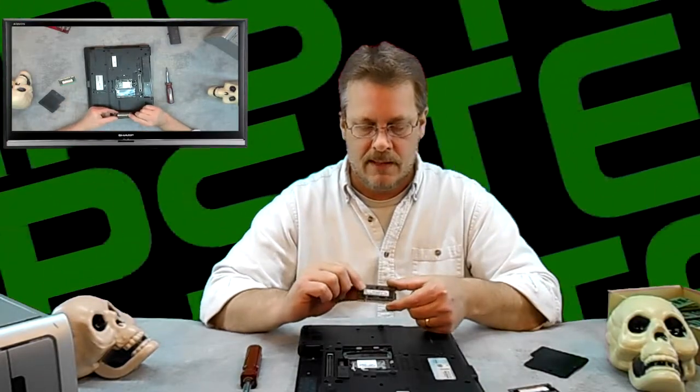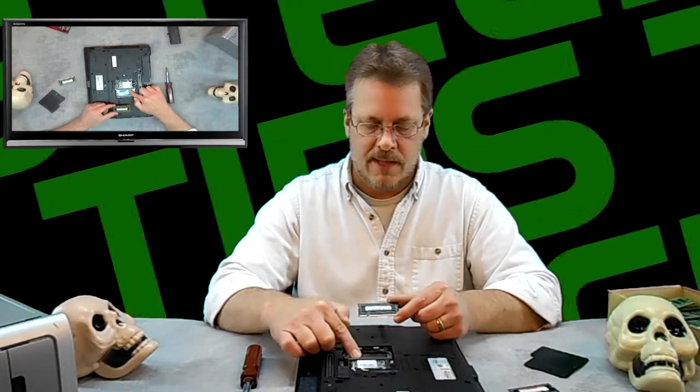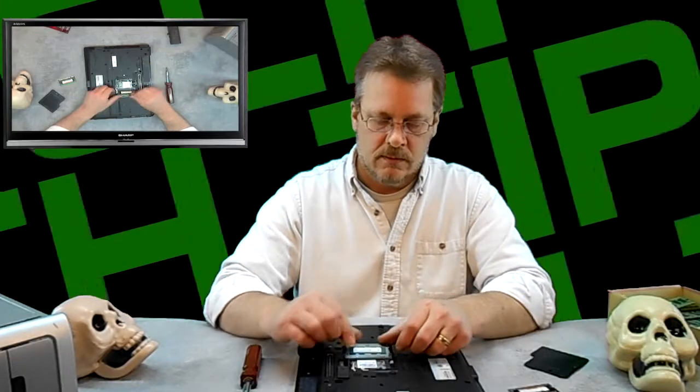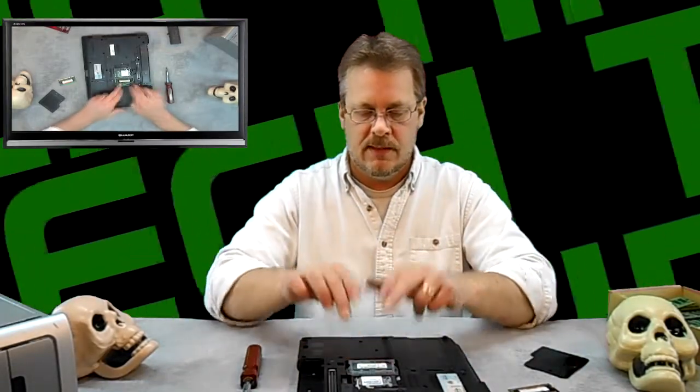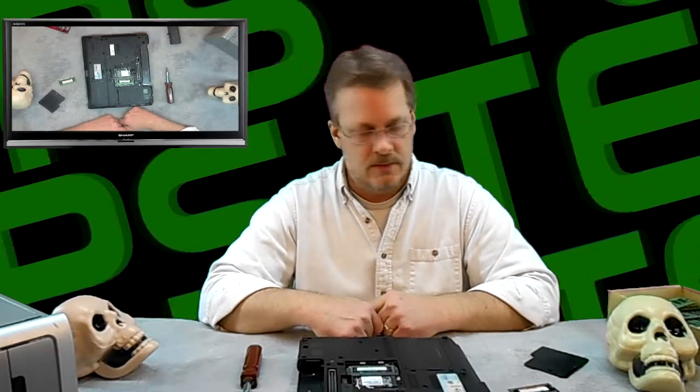When you're ready to put memory back in, make sure you line up the slot on the RAM with the slot on the holder. Put it in the upward position, then push in and down until the pins catch. There you have it — that's how you install RAM in a laptop.